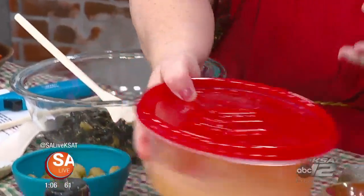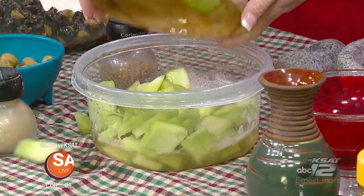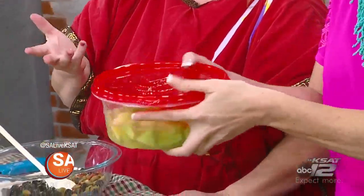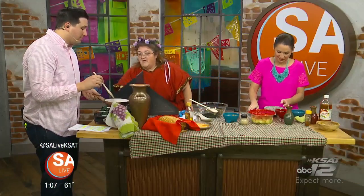Grab your honeydew — it doesn't have much flavor on its own, but this marinade gives it a very pungent, flavorful taste. Put it in a Tupperware container and shake it up. Leave it and it will last several weeks without refrigeration — just keep it out of the sun. The Romans used to bury large amphora underground where it stays cooler.